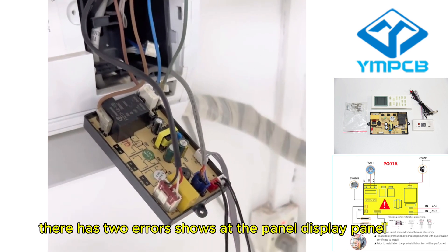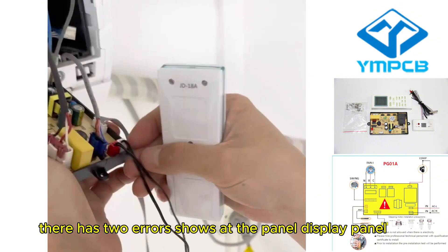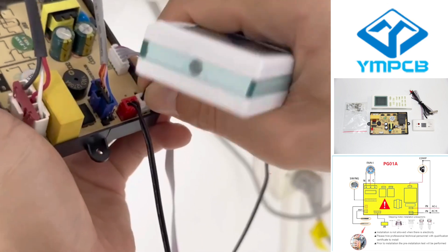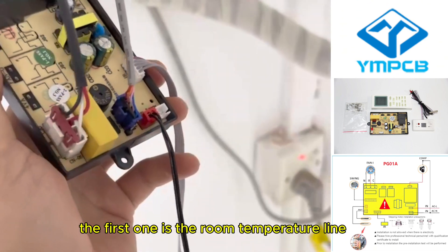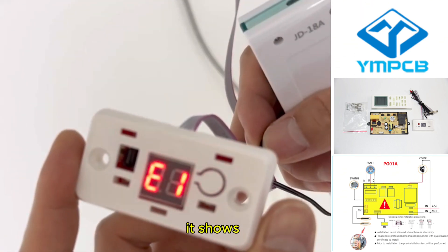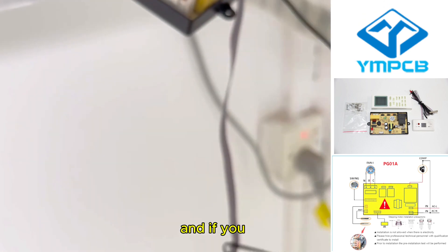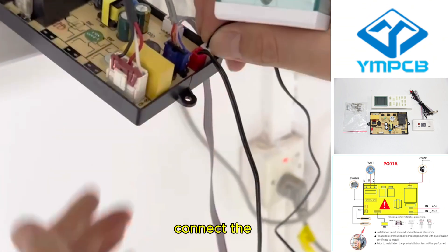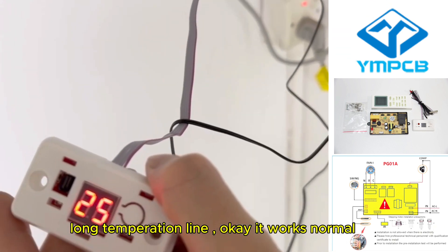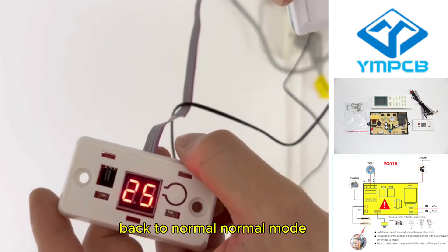There are two arrows shown on the display panel. If you forget to connect the two lines, the first one is the long temperature line — if unconnected, it shows E1 or L1. And if you connect the long temperature line, it goes back to normal mode.